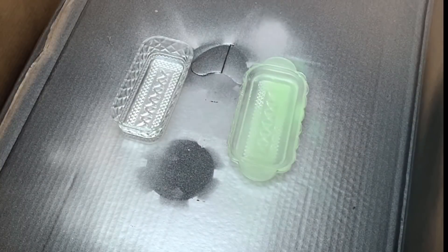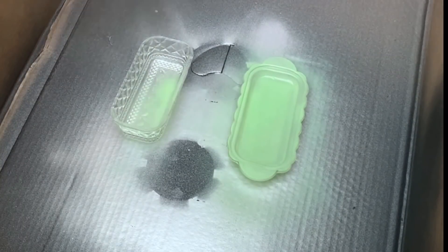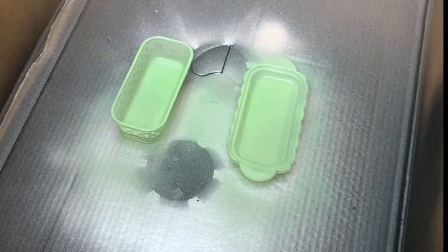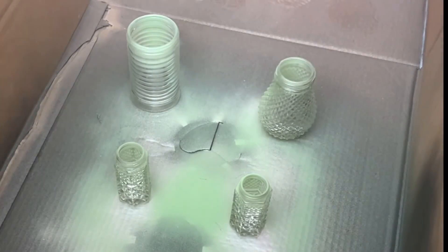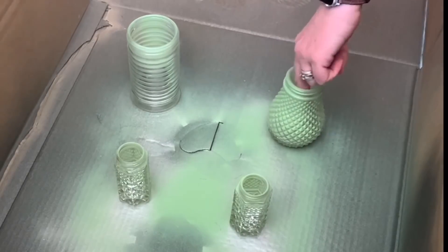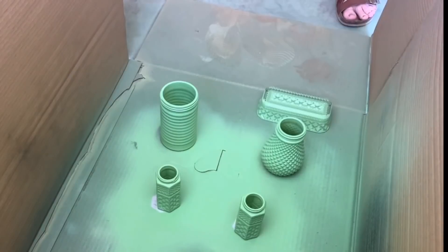The key to getting that faux jadeite look is to use this pistachio color by Krylon — it matches my jadeite almost perfectly. I'll show you a comparison at the end where my faux jadeite is mixed with my real jadeite and it blends in beautifully. So I just do a couple of light coats on each of these pieces. Just remember these are not going to be food safe after you do this.